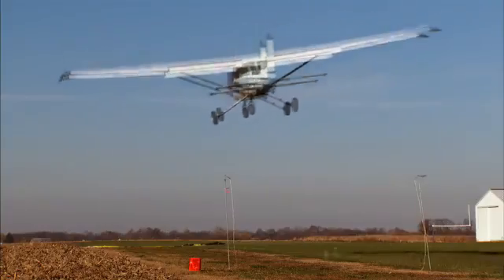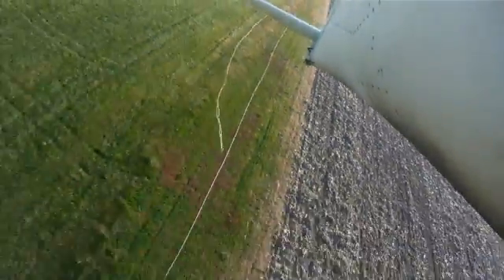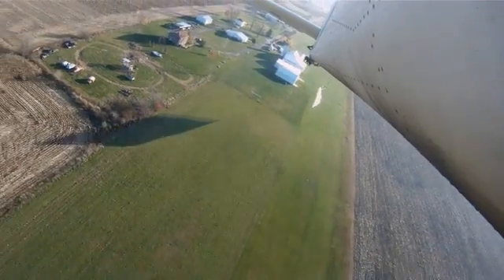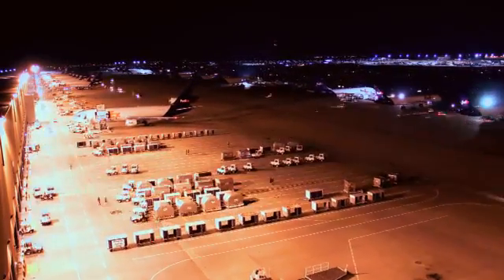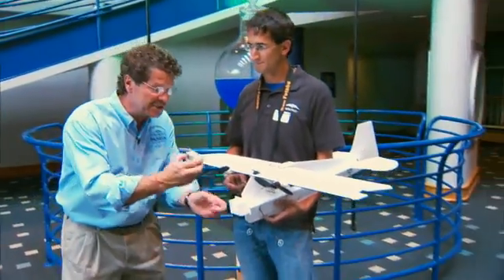Oh, that's a good one. With the right pilot, an RC model plane can do some amazing flying. At the Children's Museum, we've added an onboard camera to put you in the pilot seat.